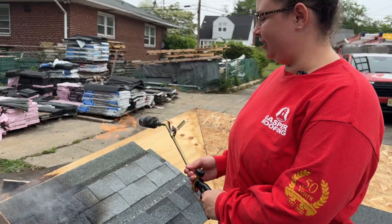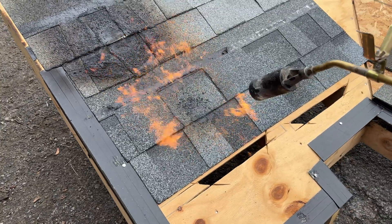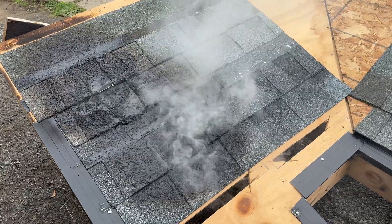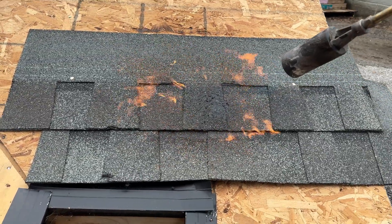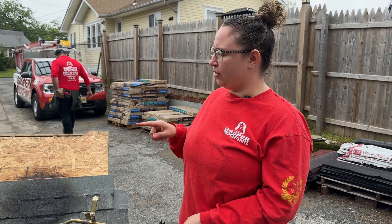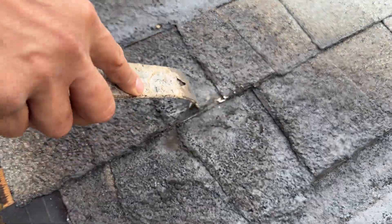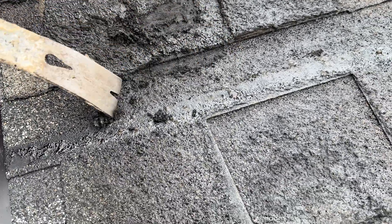At 13 seconds it melted, so Owens Corning is next. We didn't do the full 30 seconds — 13 seconds and they all melted pretty well, but Owens Corning held up the best. They are all made out of asphalt, so with heat it's going to melt. I honestly thought it was just going to catch on fire — I didn't expect it to just melt. None of them actually caught on fire, so maybe they are fireproof after all.